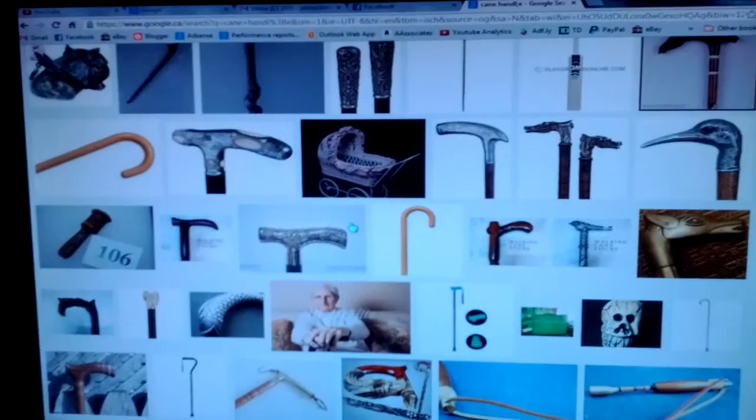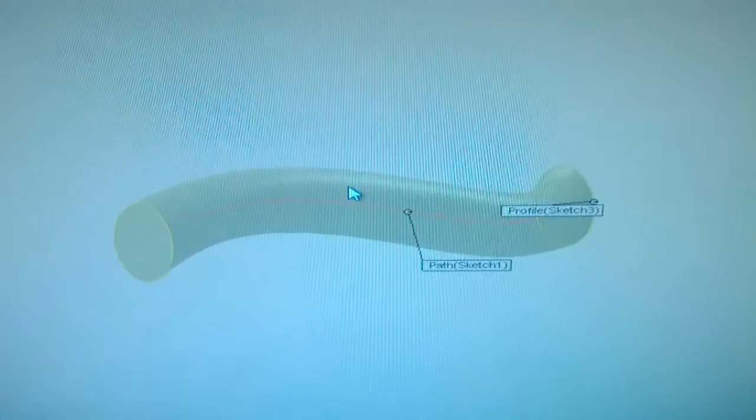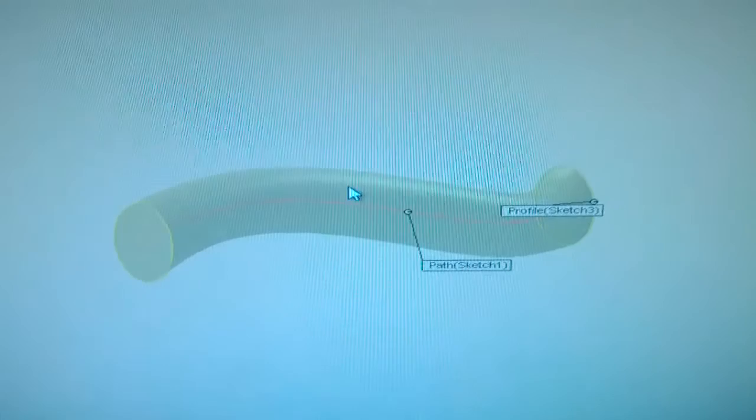Check out some cane handle designs. Probably do something like this — start with a spline and the general shape, then a sweep feature. There we go. A few cut extrudes and I think I'm done for now.